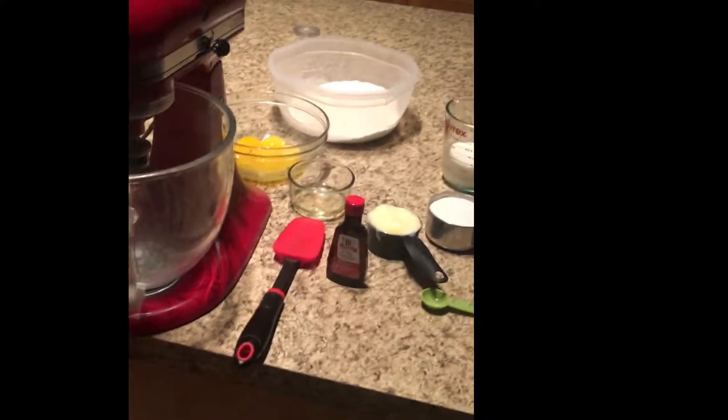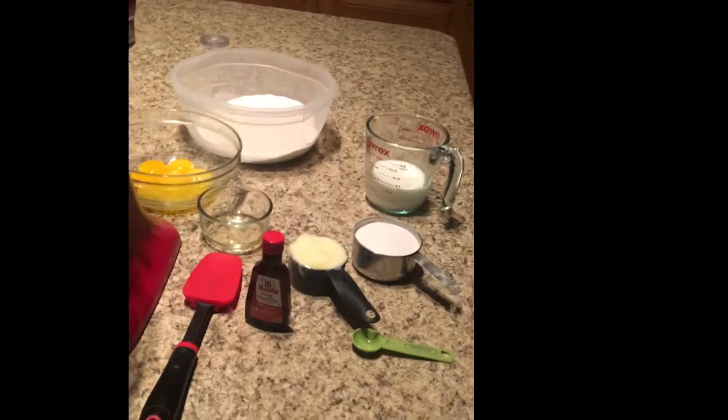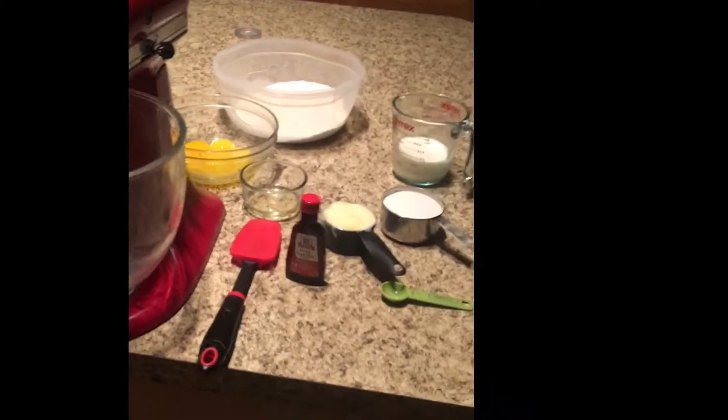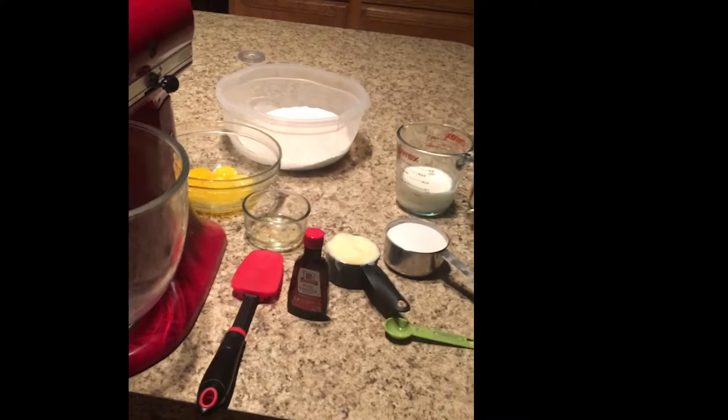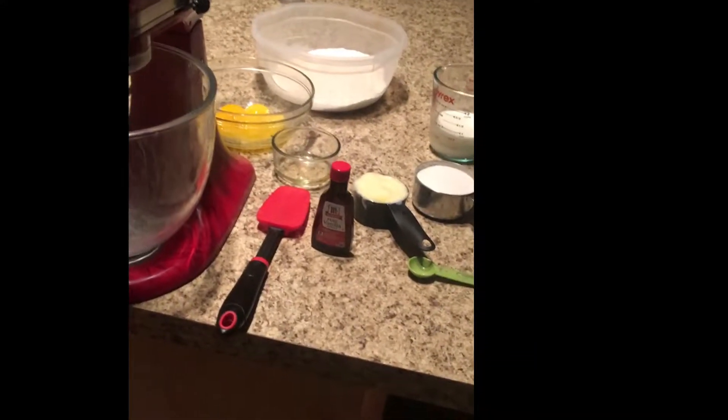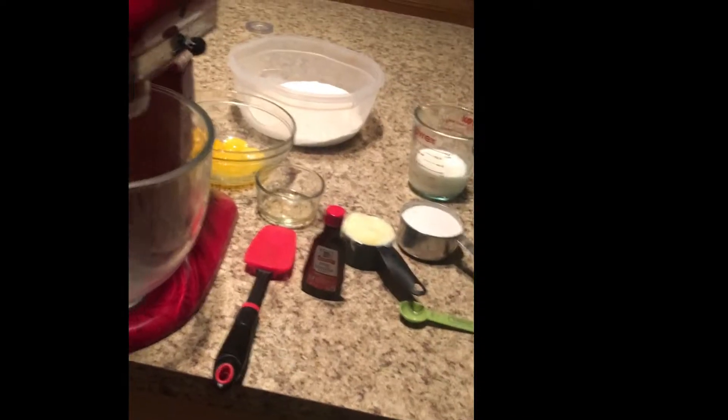Tonight we are going to make a yellow cake. Yellow cake is, in my opinion, the very best cake to start off with when you're quite new to the cake-making arena. This is a really good cake to start with — it's really easy, very simple, but very delicious.